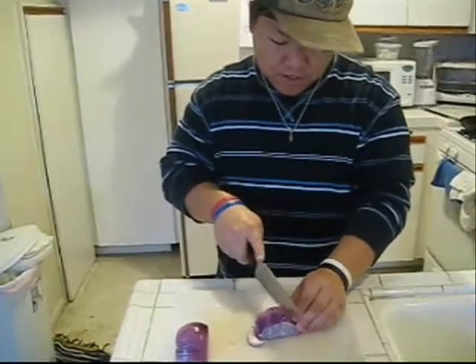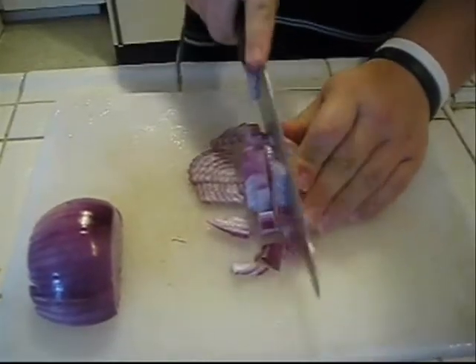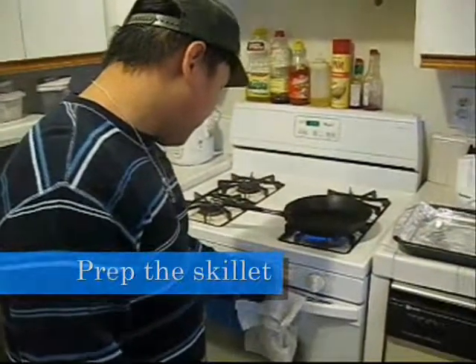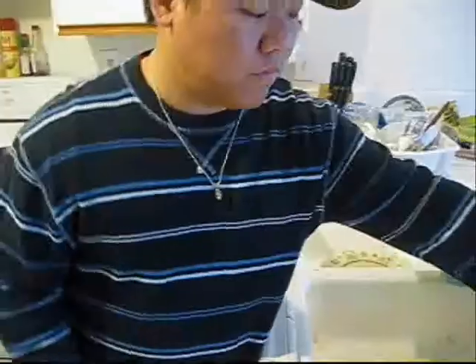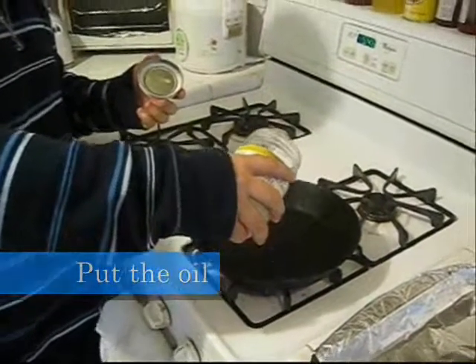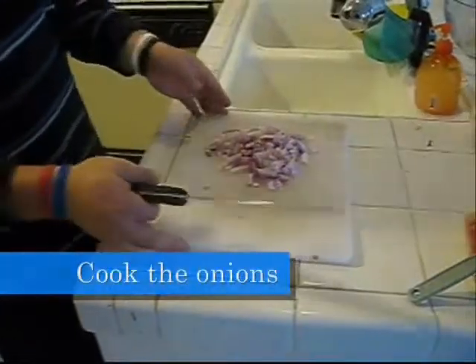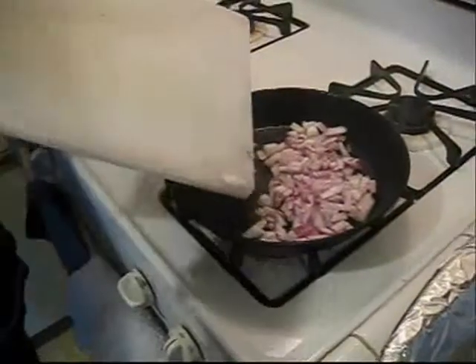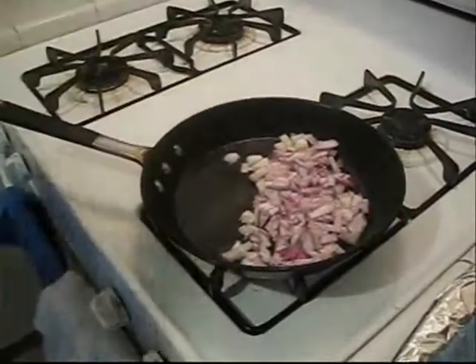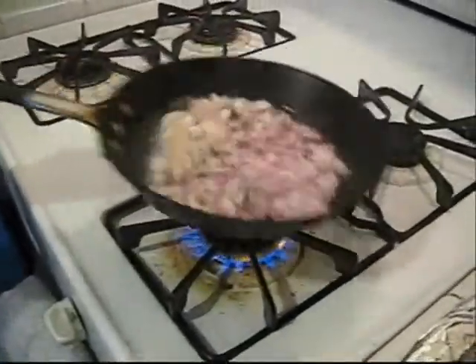All right, so you want to prep the skillet now. Put it over medium heat and put some coconut oil in there. The coconut oil is a little sweeter than vegetable oil and it's also healthy, so it's good for you.